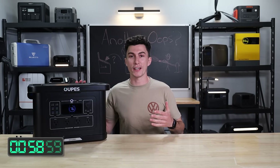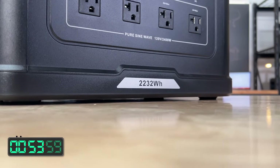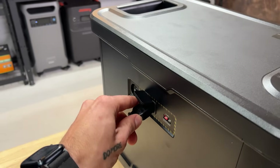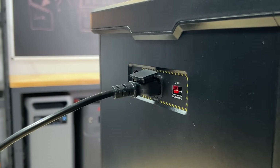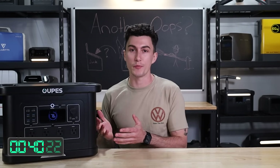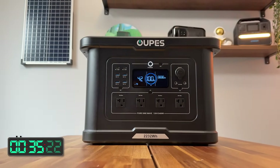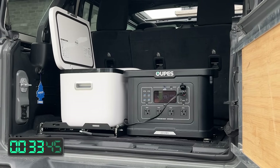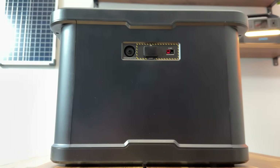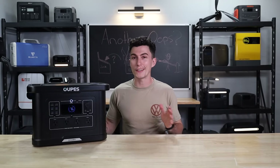First up, this thing passes the tiny baby lift test — it only weighs 45 pounds. It's got a 2,232 watt-hour battery bank and a 2,400 watt inverter. You can get power into this guy with 1,800 watts from a regular AC plug in your house, or it has an 800 watt solar input, which is small-ish compared to the battery size. It's a pretty simple, clean unit.